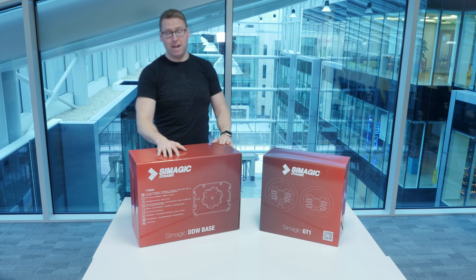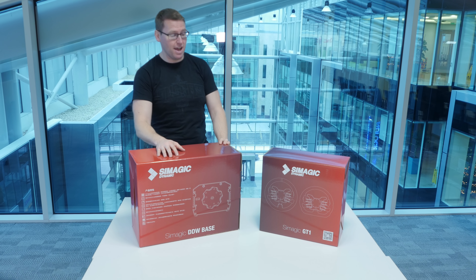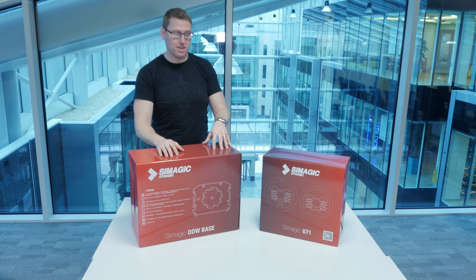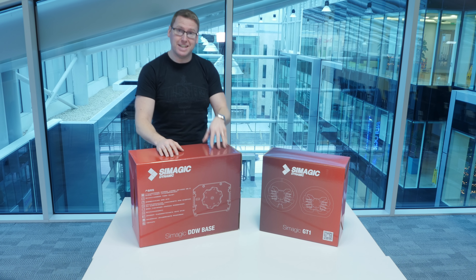So today is the unboxing video and there's going to be a review video hopefully within the next week or so when I get a chance to properly use it. So without further ado, let's get unboxing.